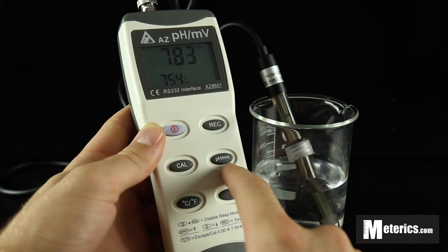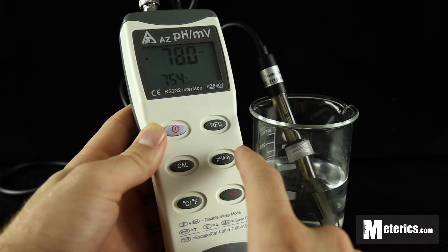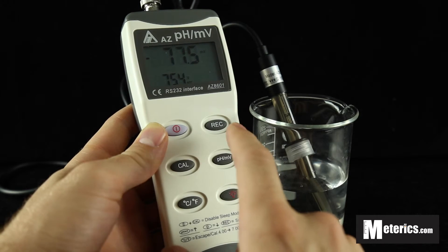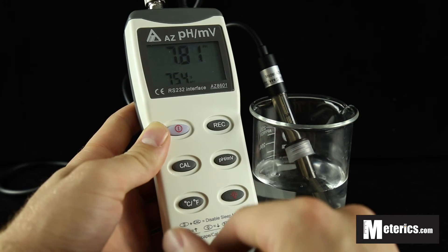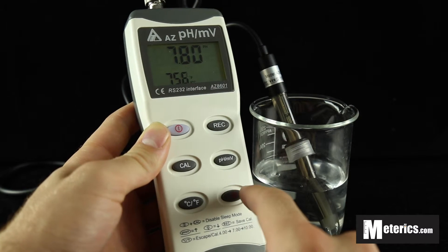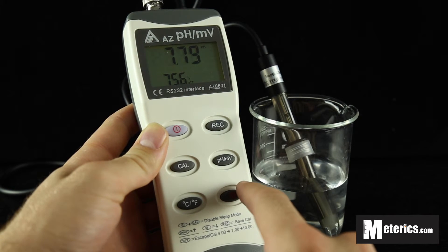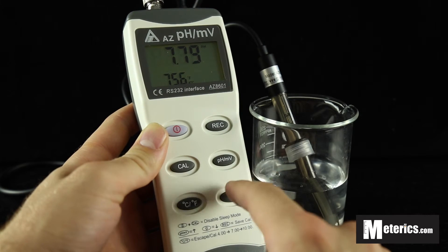Here is the PH and the ORP button, so it allows you to easily switch between measuring PH and ORP. We're just going to keep it back on PH here. And right down here at the bottom is the backlight button — it comes in really handy if you're working in low light or can't really see the LCD screen that well.